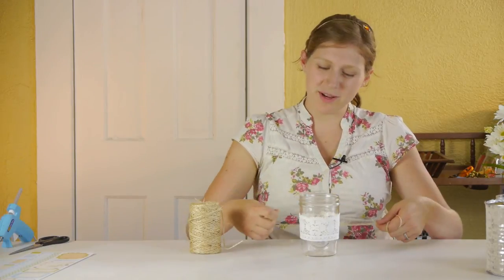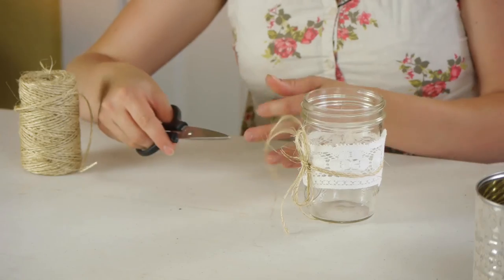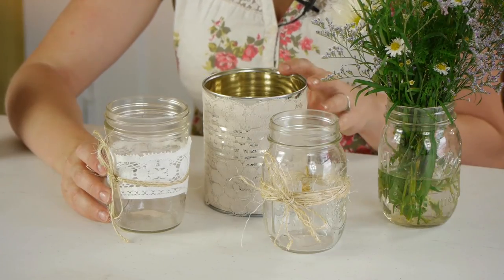Now that I have my twine, I'm going to wrap it around and tie a bow. Once my bow is finished, I'm going to clip off any extra that I don't want on there. Now I have four simple but elegant ways to use tins and jars in a wedding. Thanks so much for watching. My name is Kristina and today we talked about some vintage ideas using jars and cans for weddings.